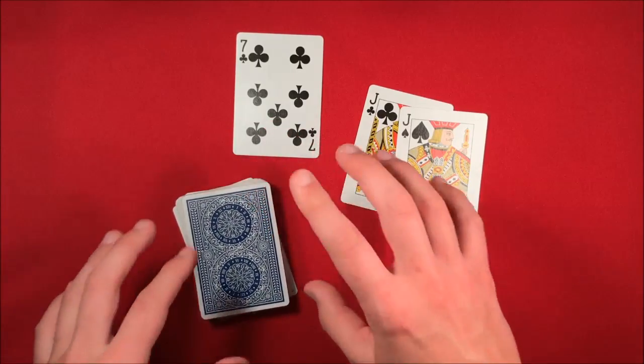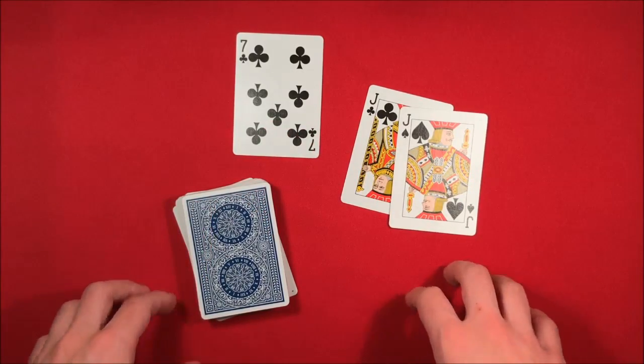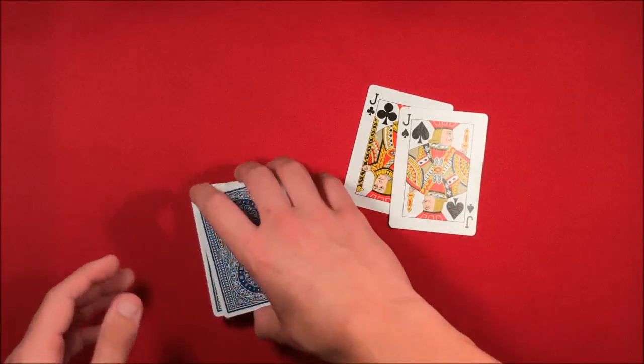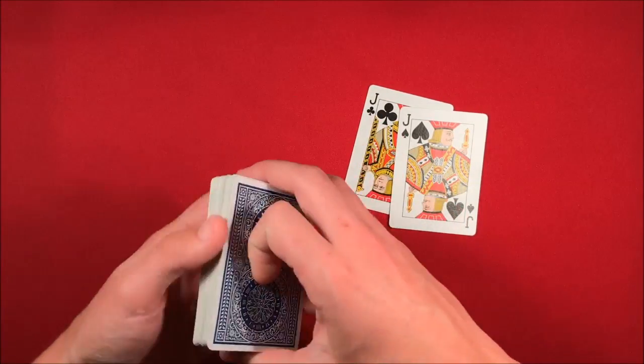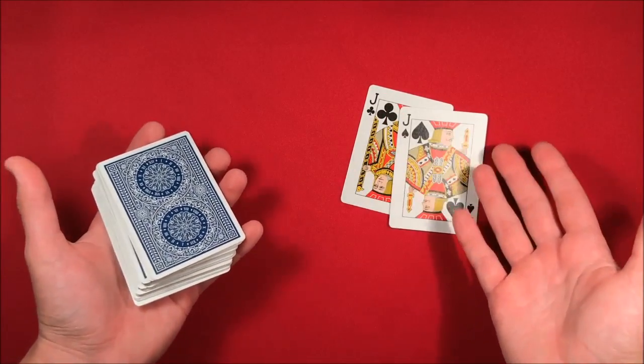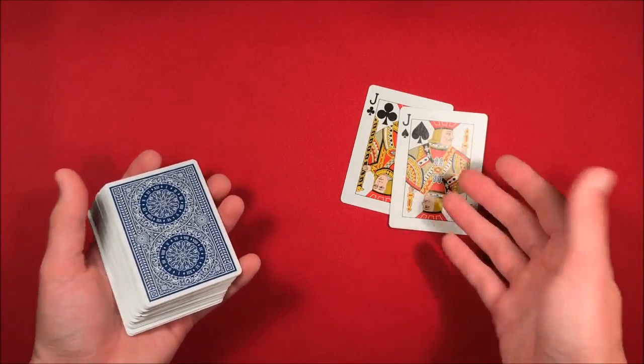Hopefully you guys liked that version a lot better, and for those of you who haven't seen it before, this is going to work out better for you. Anyways, the whole thing with this trick — the reason I say this is a beginner card trick is because there really isn't too much to it and the moves aren't too hard, but the effect in the end is really good.